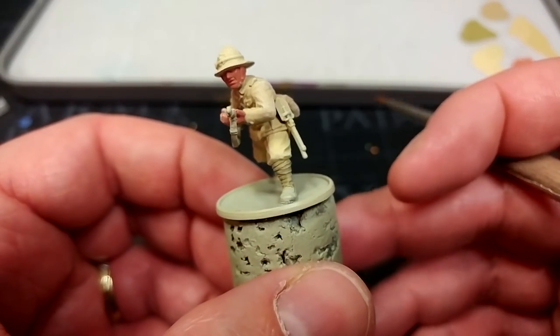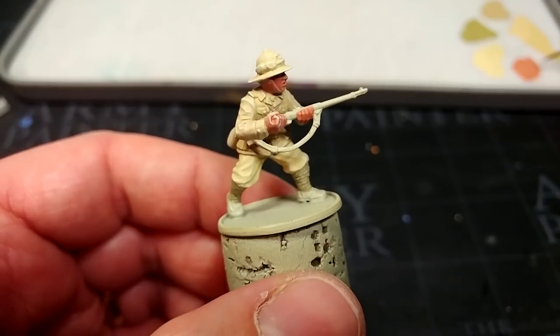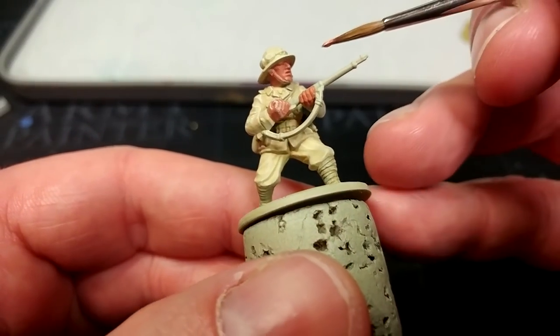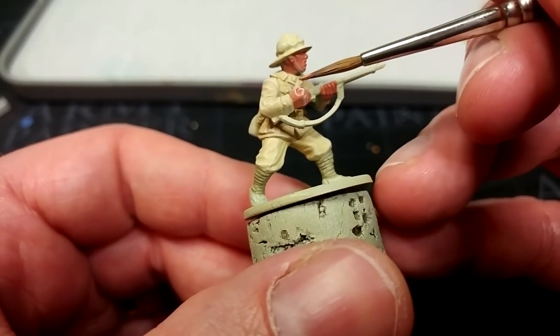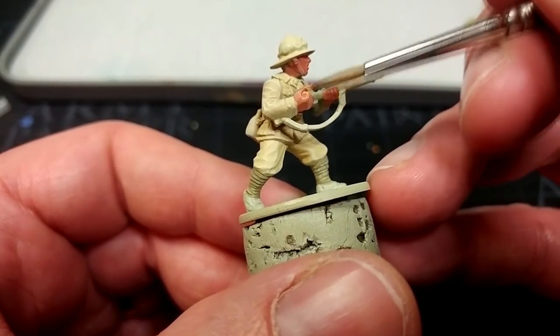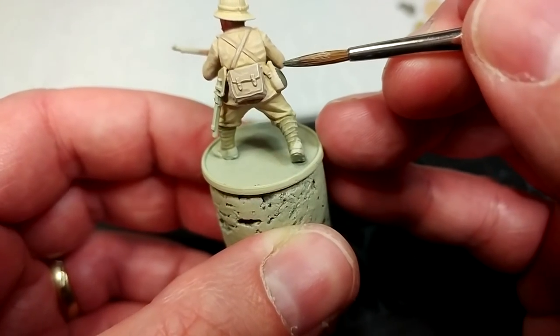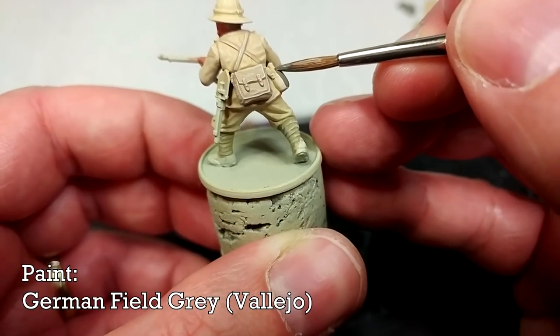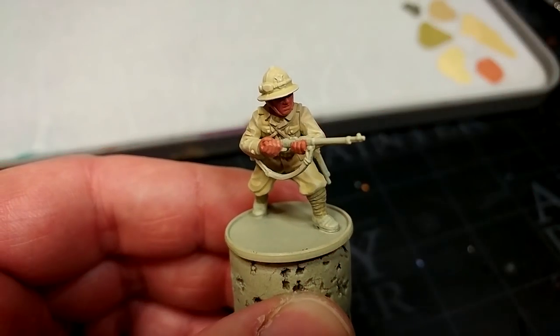I'm going to go back to my skin tone and just tidy up the face and the backs of his hands. This is nice and quick. One of the last areas of soft equipment we're going to paint is his water bottle, which had a felt cover — this would be German Field Gray.